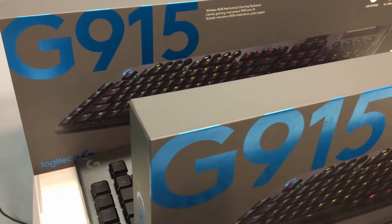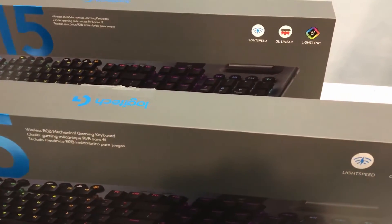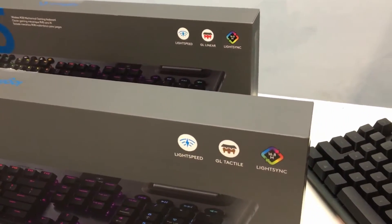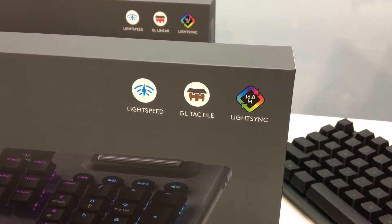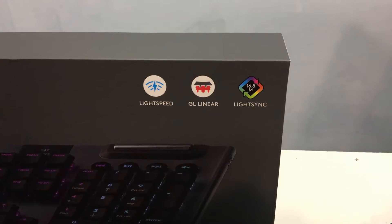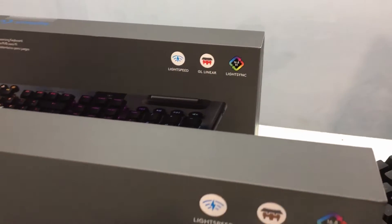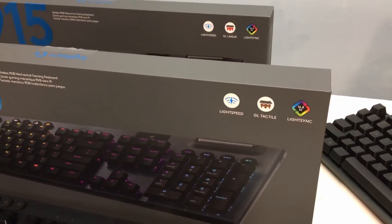This is a continuation of the review I did the other day for the G915 Lightspeed that just came out from Logitech. There are actually three flavors of switches. At the time I only had one, which was the GL Clicky, but since then I have received the other two flavors, which are the GL Tactile and the GL Linear. Since I already have the video from the GL Clicky, I'll just go ahead and pop that in here and then we'll come back to these two in just a moment.